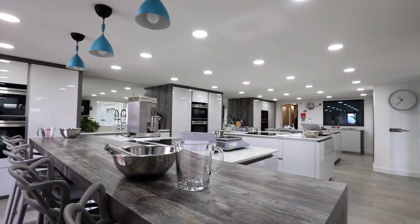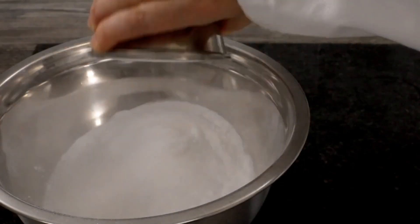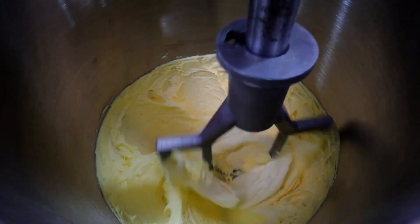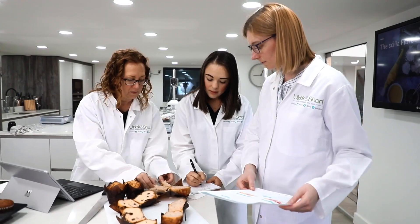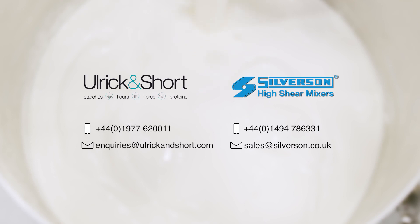Ulrich & Short offer a range of clean label functional proteins, starches, fibres and flours that are used in a wide range of applications, including plant-based sources. Contact Ulrich & Short for ingredient and formulation support, or for assistance with equipment specification, get in touch with Silverson today.